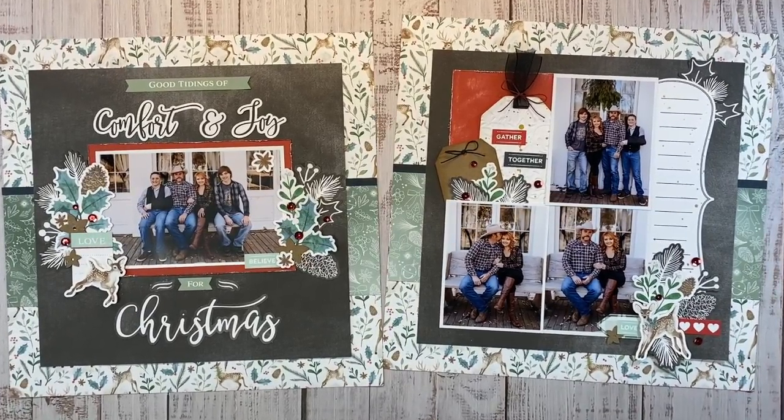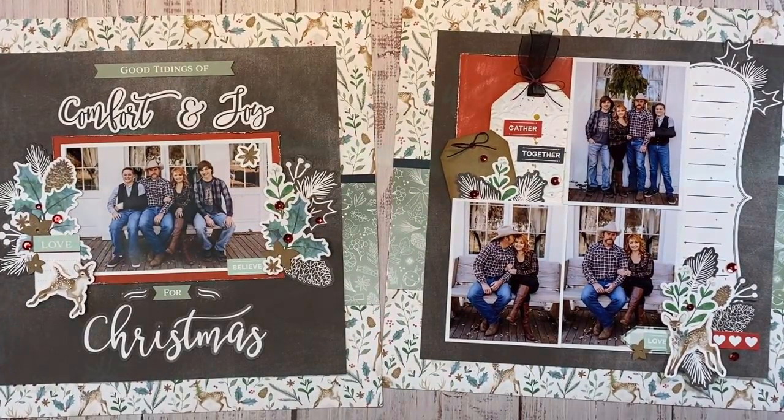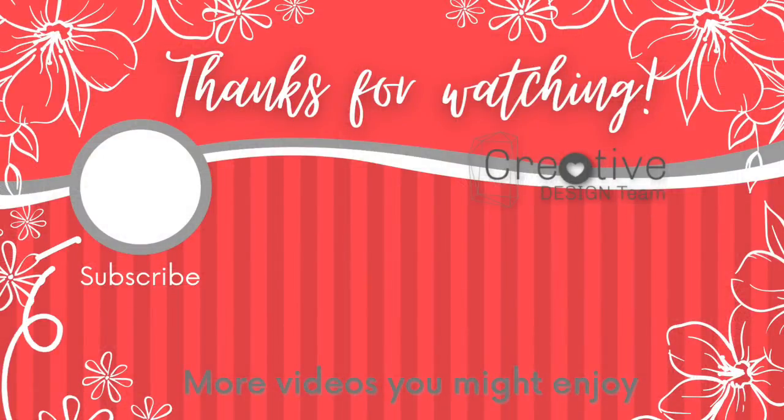Be sure to check the description box below for all the supplies I used in today's layout, along with the event details if you want to join Close to My Heart in putting these layouts together in their Facebook event. Here are a few more videos I think you will enjoy. Thank you so much for watching — tap that subscribe button if you're not already a subscriber, and I'll catch you next time.